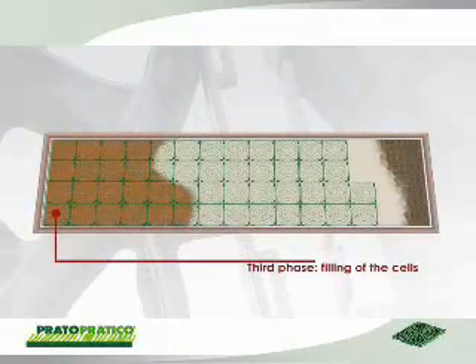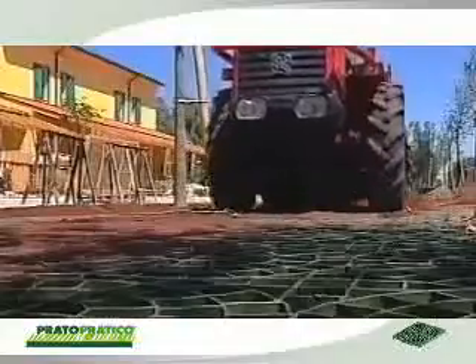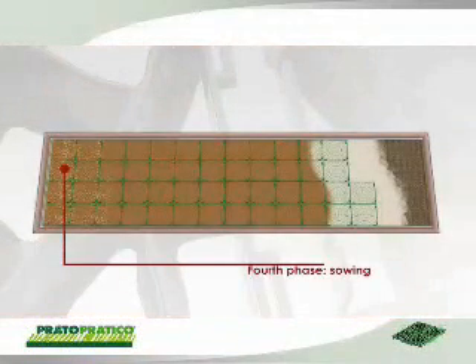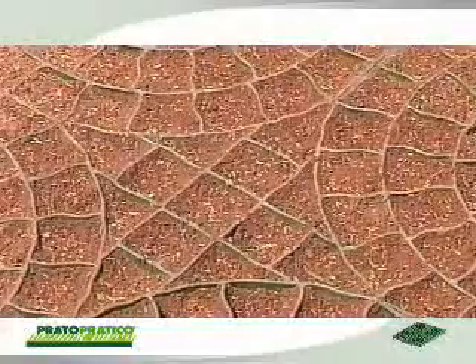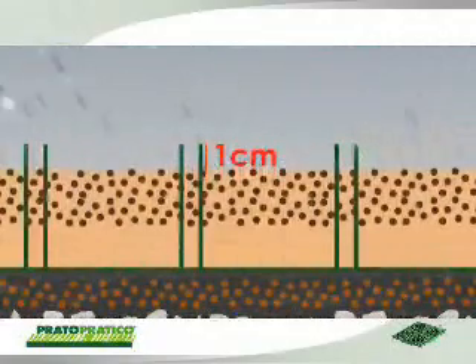The cells are then filled with a cultivatable sub-layer for the seeds. Sowing should be carried out immediately after laying and the seeds should be spread uniformly, both manually and with the aid of mechanical means. The filling process should partially saturate the cells, the level reaching approximately one centimeter below the upper border of the flooring.